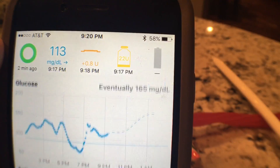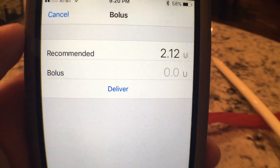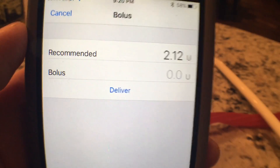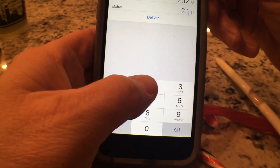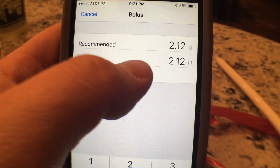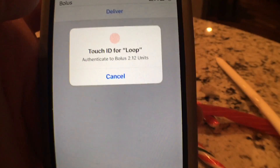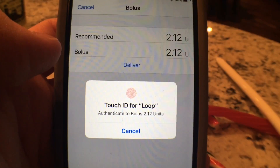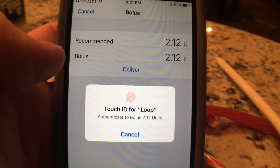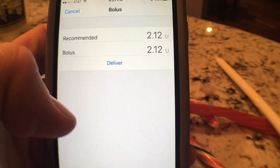As soon as I hit save, it's going to recommend a certain amount of insulin. You notice it is recommending 2.12 units of insulin. If I put in 2.12 units and hit deliver, it's not going to do it unless I put my fingerprint down here — it will not give me the insulin unless I do that. So I don't actually even touch my pump anymore. I do all of my bolus and all of my insulin right here from this app.